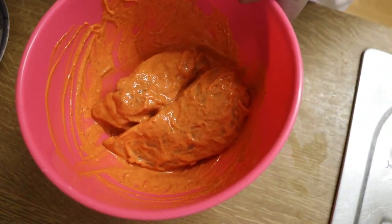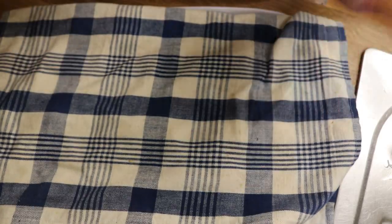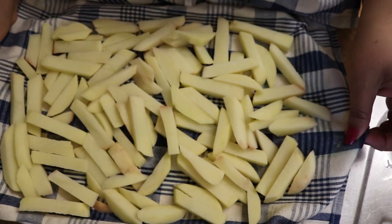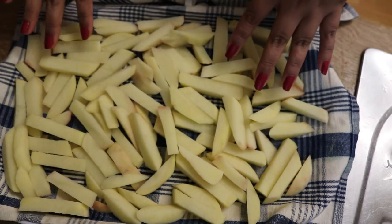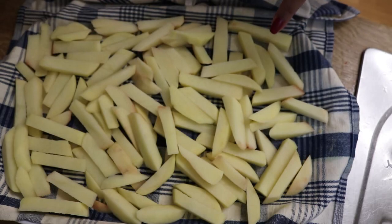Meanwhile, we'll get on with the chips. The thing about the chips is that I've already cut them and I have dried them on a cloth. The recipe says to parboil them, then fry them, take them out and refry them — but I'm not going to do all that. I'm just going to chuck them into the wok and get these bad boys frying.